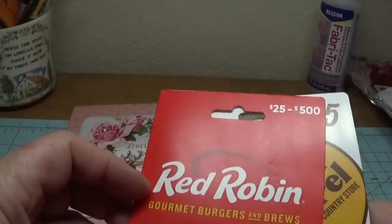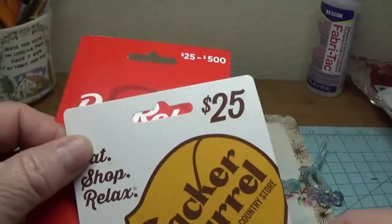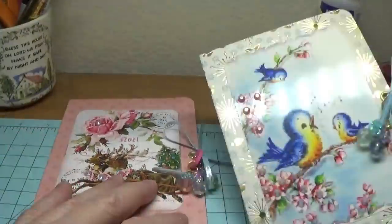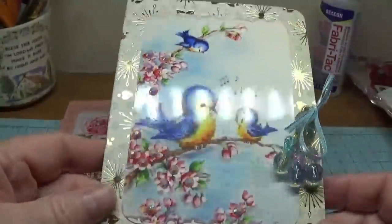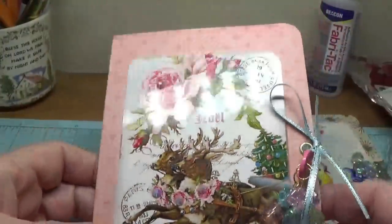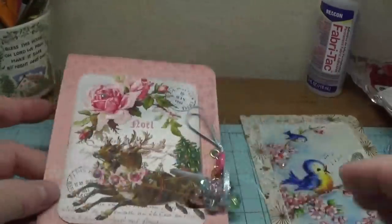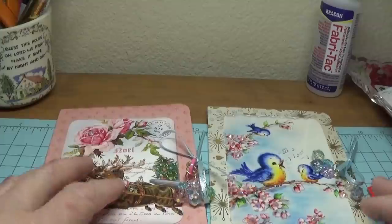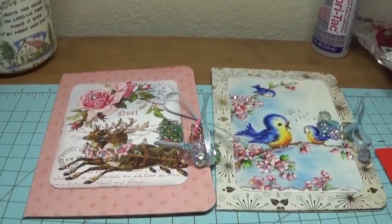With these, the gift cards fit beautifully, card and all. I made this one up as a Mother's Day double gift card holder and this one as a Christmas one with a little reindeer. I think you'll really enjoy it, so stay tuned. They're a lot of fun to put together.